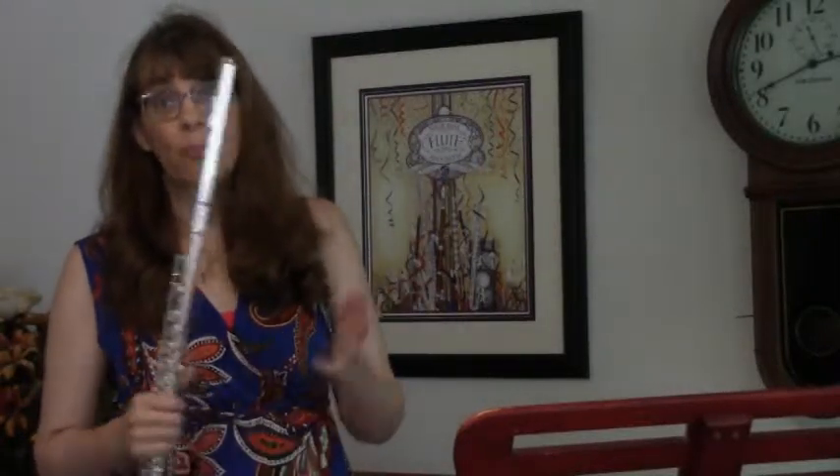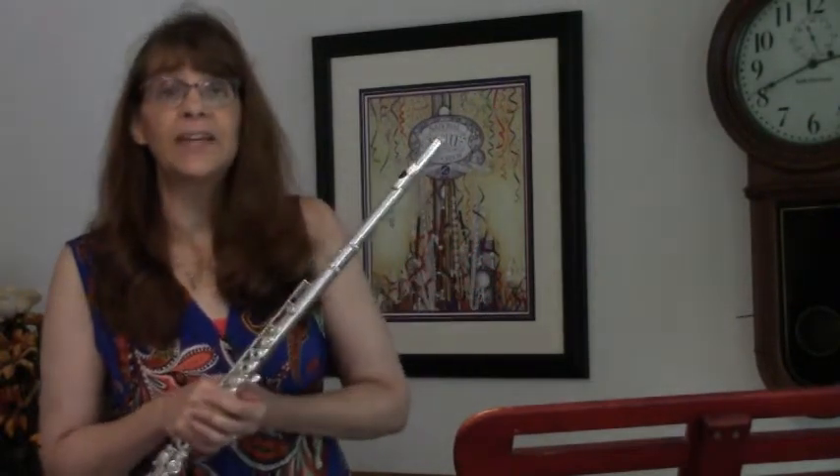Here in the States, I'm guessing that 95% — it may even be higher — of beginning flutists begin in a band program. And they begin with the band method book.